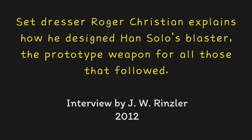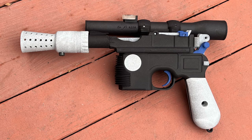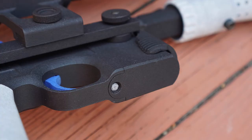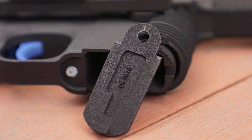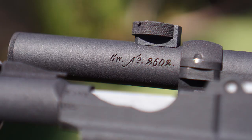I searched around and I found this Mauser, and I love the shape of it. I thought, wow, there's a sci-fi version of a western gun, because it had a wooden handle and it had a chamber underneath where the bullets went. I found a telescopic rifle sight and I mounted that backwards.